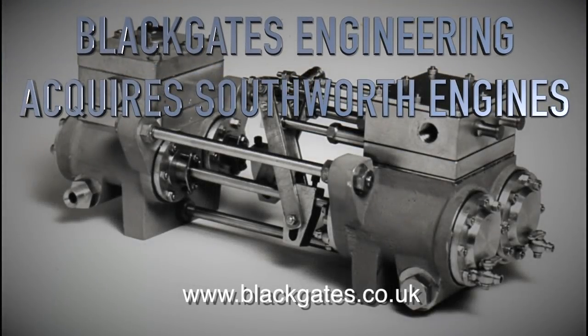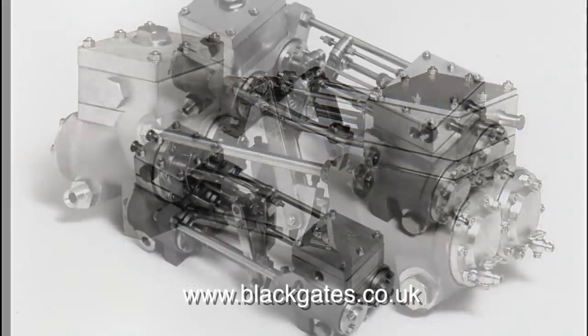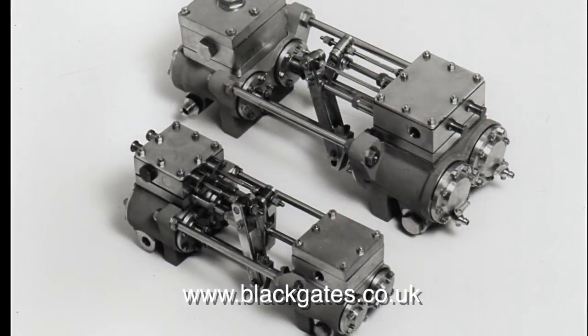My friends at Black Gates Engineering have acquired Southworth Engines. You may be thinking, what are Southworth Engines? They are a range of engines originally designed by a man called Peter Southworth, who sadly is no longer with us. But his legacy of these excellent engines and pumps lives on.